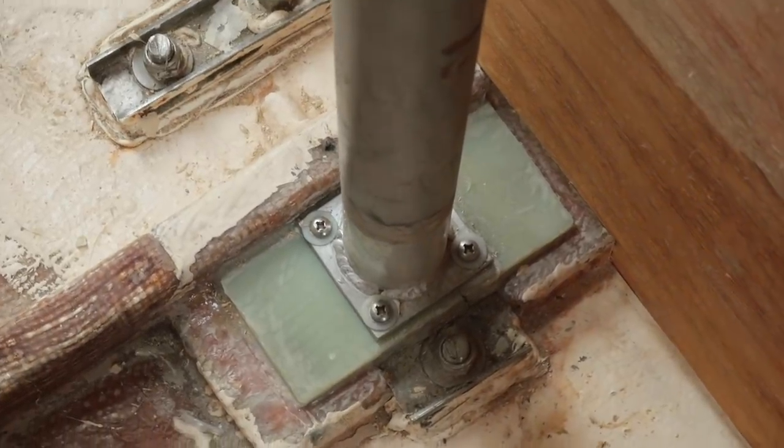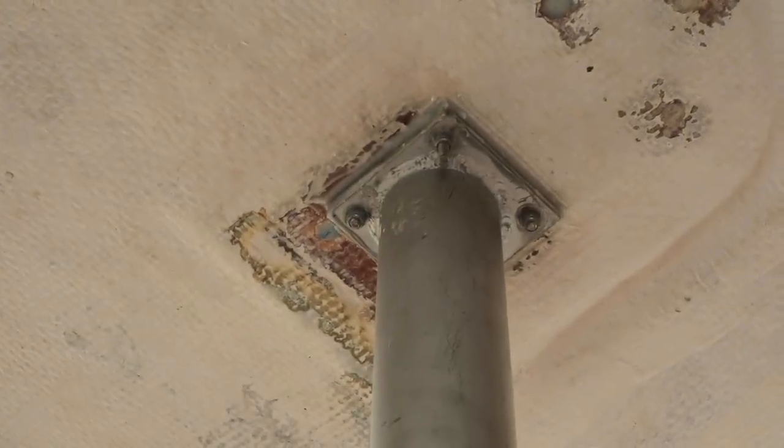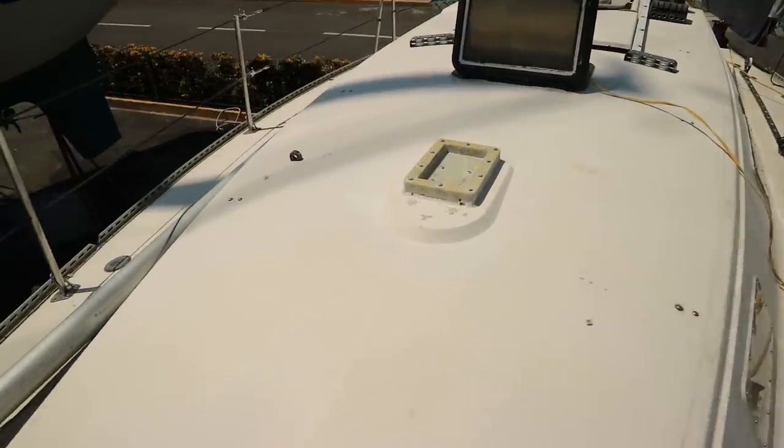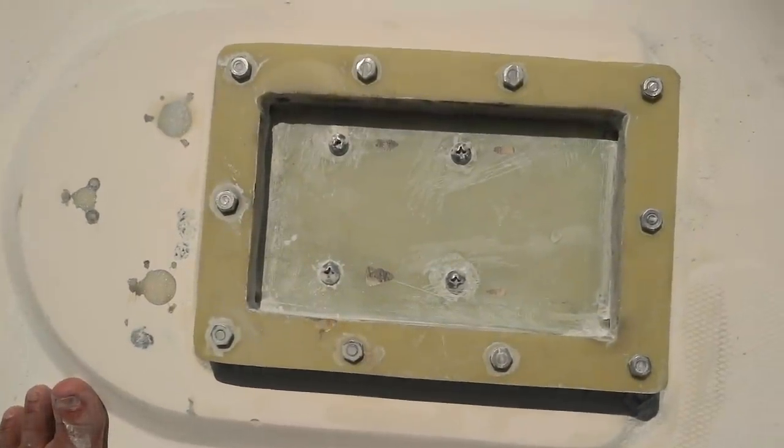The local welder shop made a slick new bottom for the compression post, and we screwed it into the new G10 base. Finally, the deck looked properly convex instead of concave, and the mast step was also now quite secure.